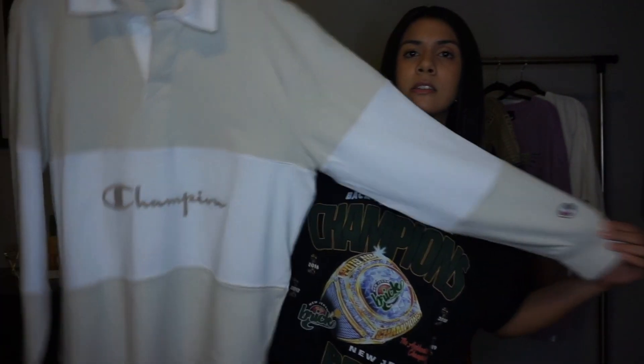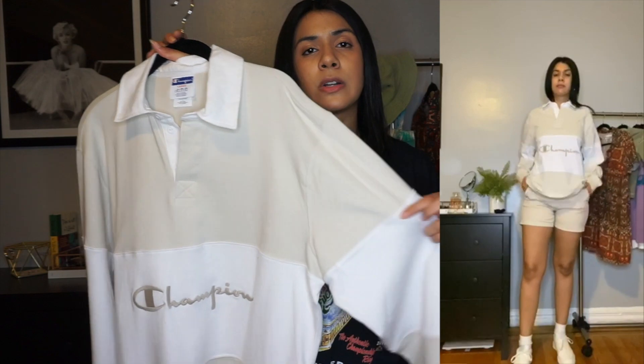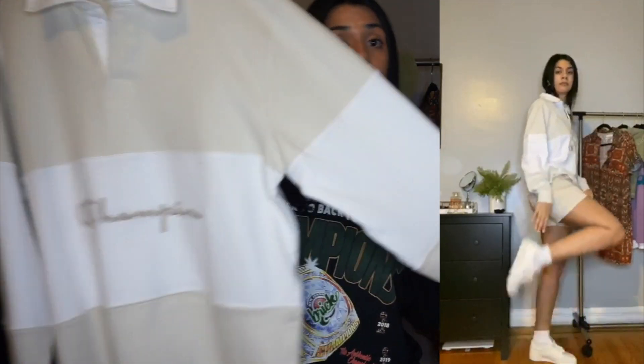First up, I got this long sleeve — it's called a Boyfriend Rugby Long Sleeve Shirt by Champion. I'm always trying to add more color to my wardrobe. You can simply wear this with either denim shorts or some cute cream-colored short shorts to keep it monochrome, then add a pop of color with sneakers — either high-top Converse or low tops, whatever you choose.